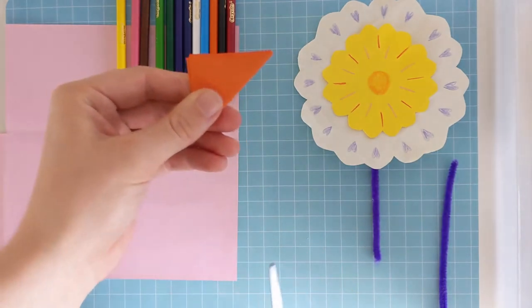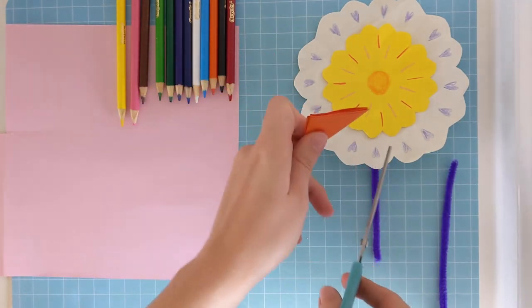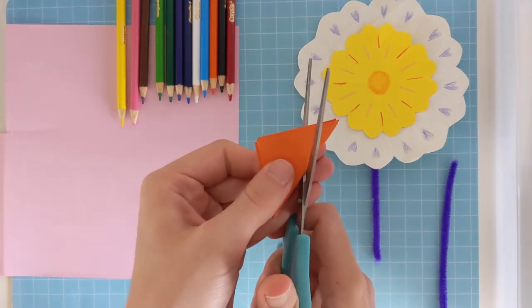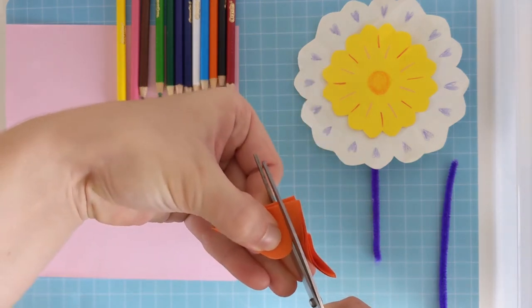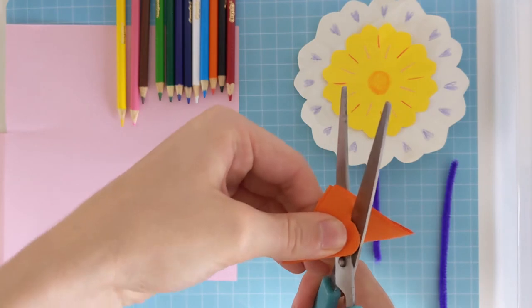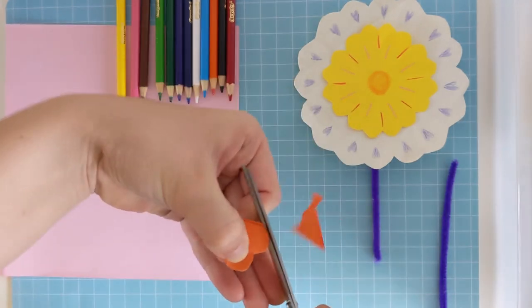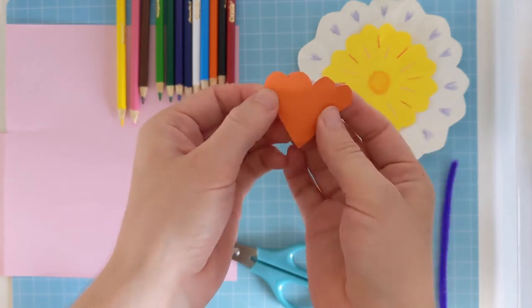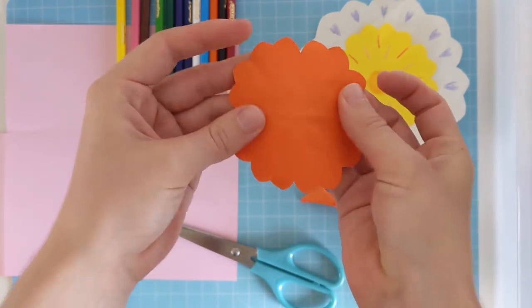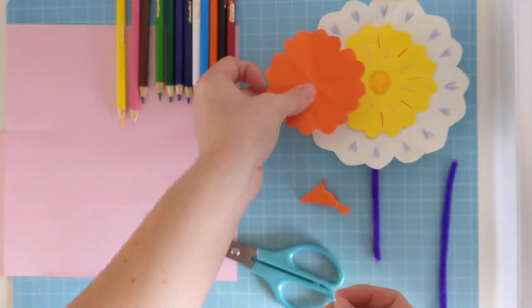And then we'll cut a shape out. So to make this kind of shape, we cut a love heart shape. There we go, we've got a love heart shape. And when we fold it out, we've got the same shape as this one.